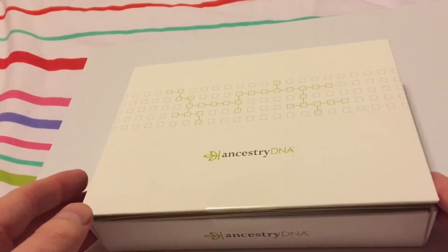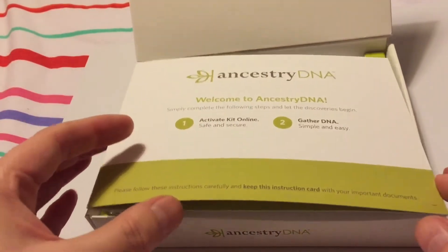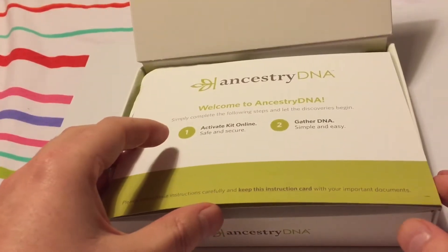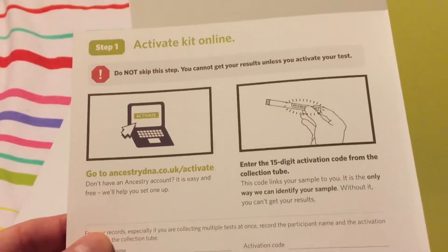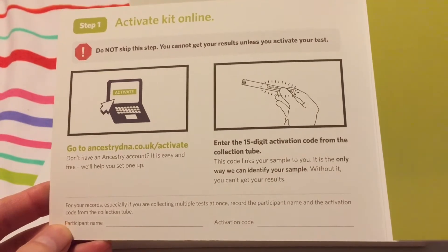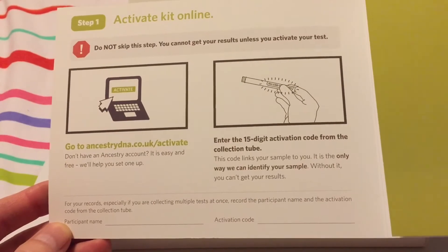It's nicely boxed with a nice smooth finish, and inside we have our little welcome instructions. I'll open it slowly so you can have a look and see what you've got. So about activation — you have to log the collecting equipment against your name.